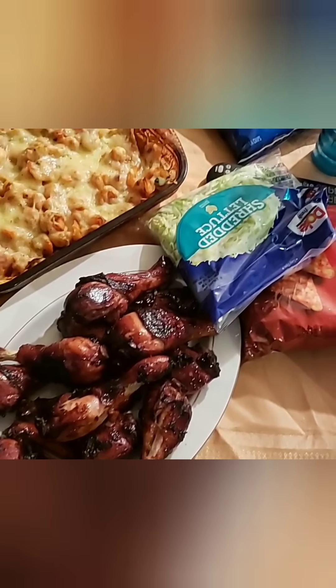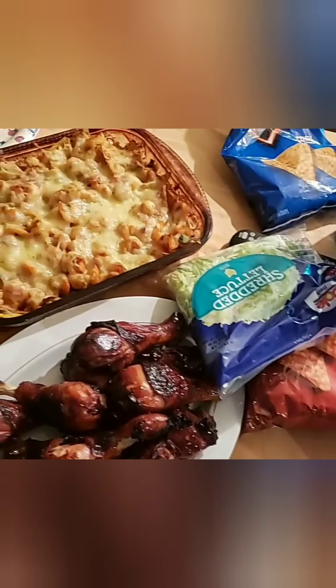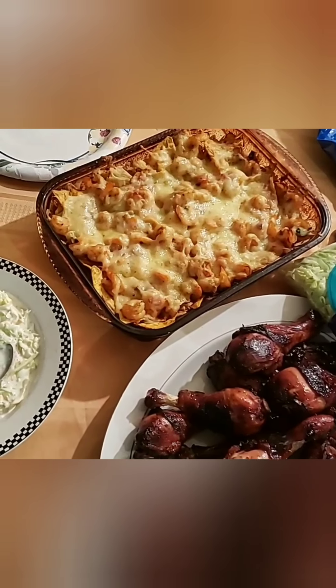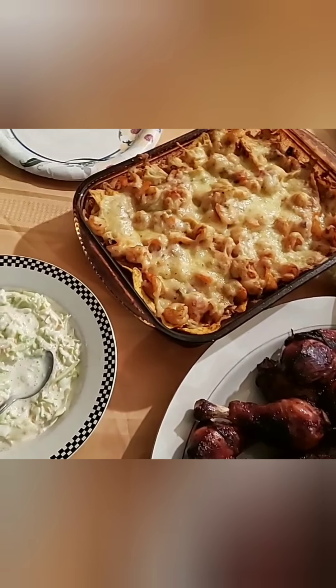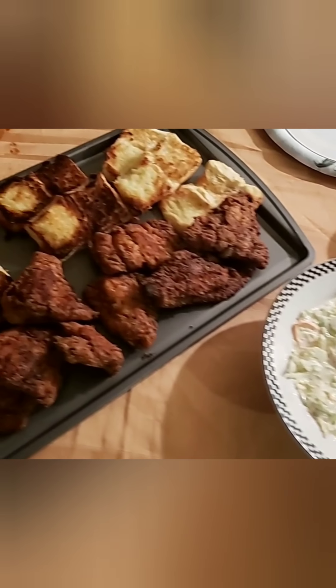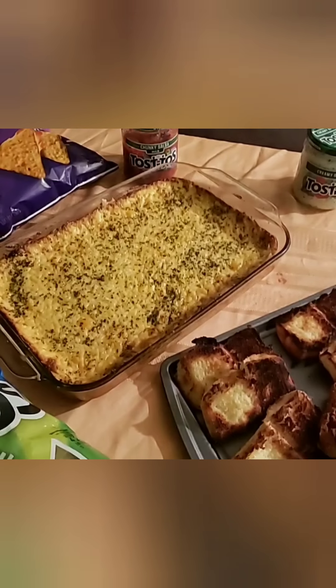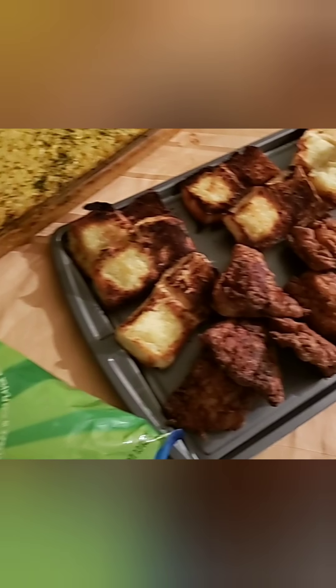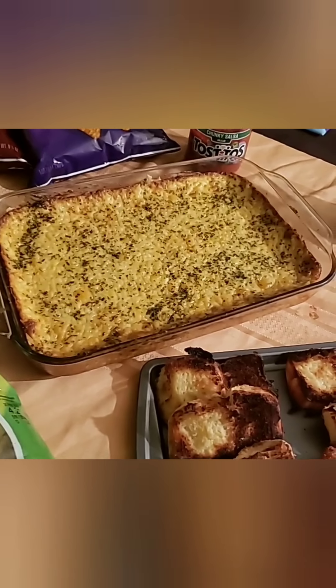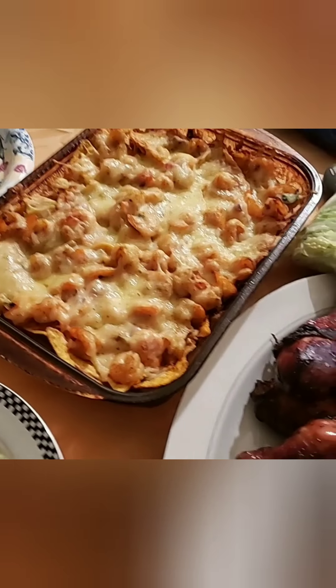I have a secret to tell you. It's Super Bowl Sunday, we have Super Bowl snacks, but we are not watching the Super Bowl. We're getting ready to put in a good movie and just enjoy our night. On the menu: catfish sliders, crab dip, coleslaw, and shrimp nachos.